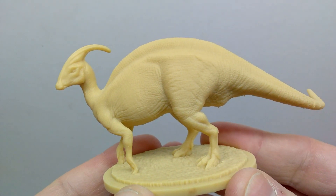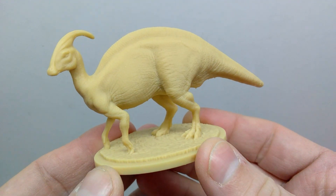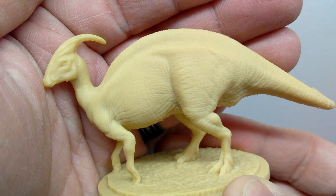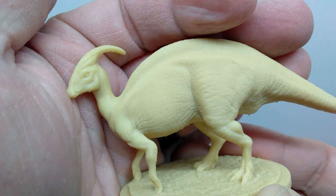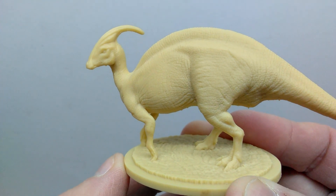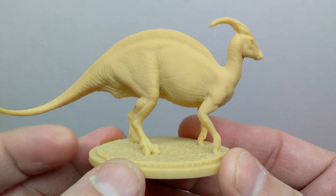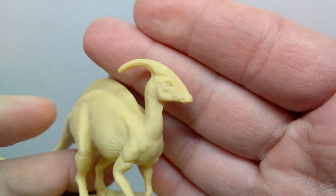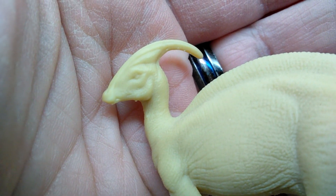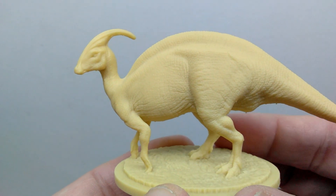We'll begin with the Parasaurolophus. Straight away you can take notice that our Parasaurolophus is in a quadrupedal position — standing here on all fours, looking just about as elegant as it gets. The detailing on these is insane, absolutely incredible. It's so cool to see Marco continue to improve. I honestly don't know that I've ever seen more impressive sculpts from Marco than I'm seeing on these Mini Sores. The head sculpt is really beautiful — a nice crest up on the top of the head, and the beak sculpted out really nicely.